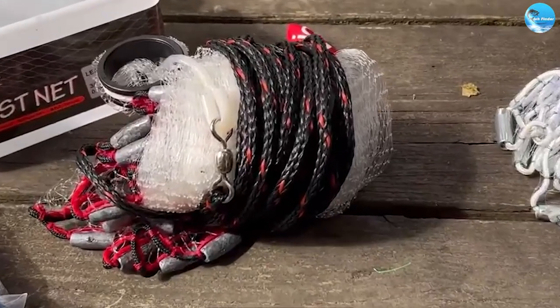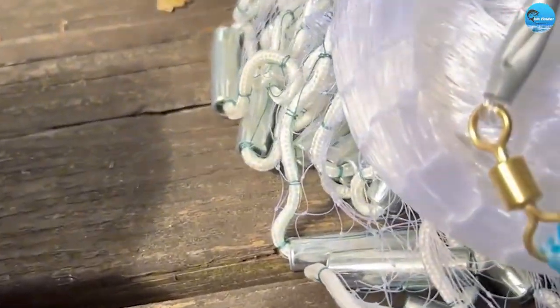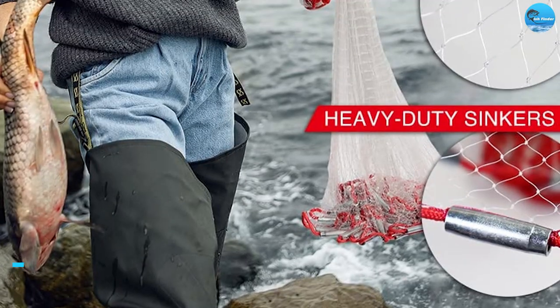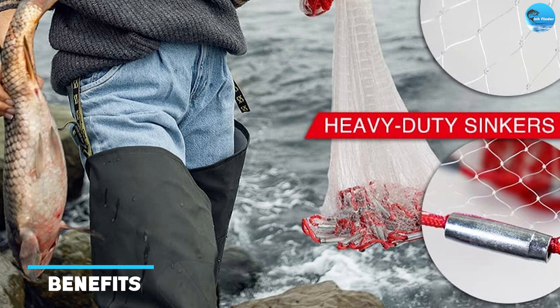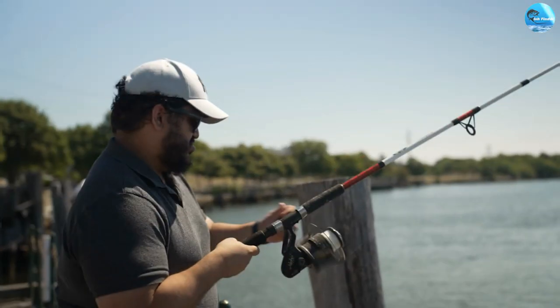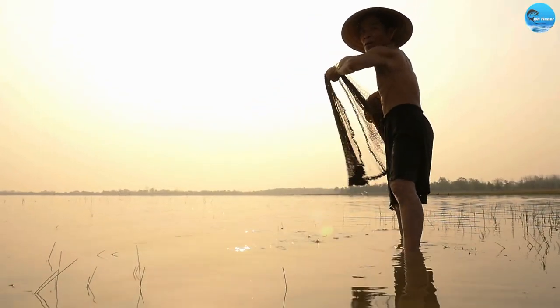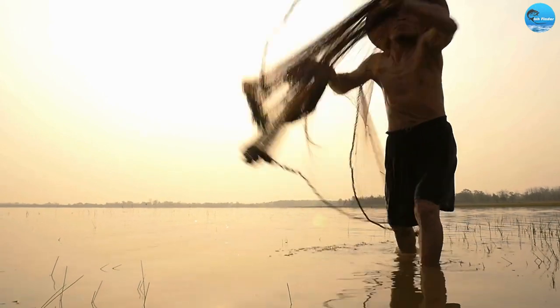Once you feel that the net has settled on the bottom, pull the rope back in and the net will close, trapping the bait fish inside. The basic gear standard cast net has an incredibly effective way to catch bait fish — unlike other methods such as using a fishing rod, it allows you to catch multiple bait fish at once, which can save you time and effort.